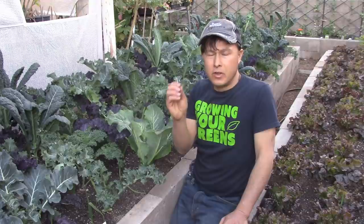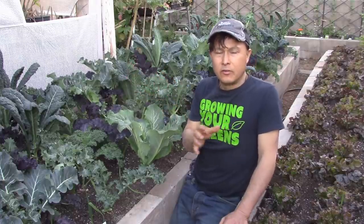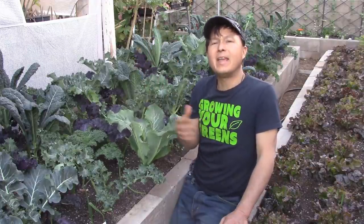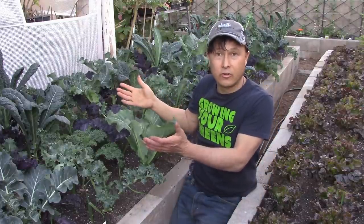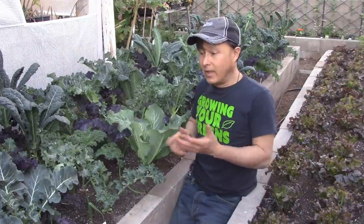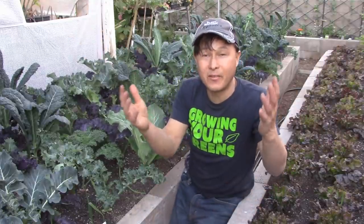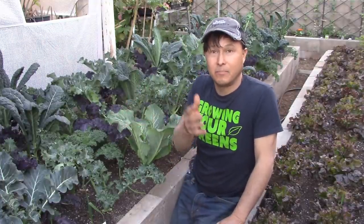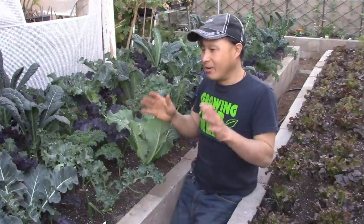I literally do meal prep for myself and now for my parents too. If you have somebody important in your family — your parents, siblings, or children — I'd encourage you to make a little extra healthy food and deliver it to them. As gardeners, you guys have extra food because you're following good growing practices. Share it with others, and if you don't have family or friends nearby, try to donate it to people in need.